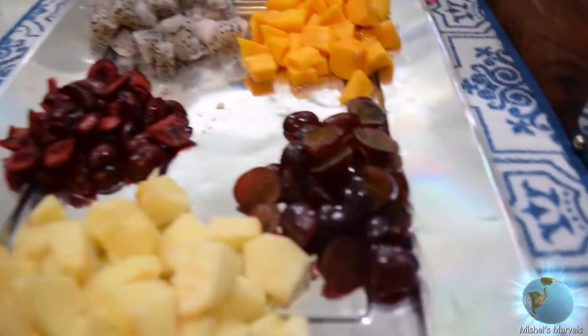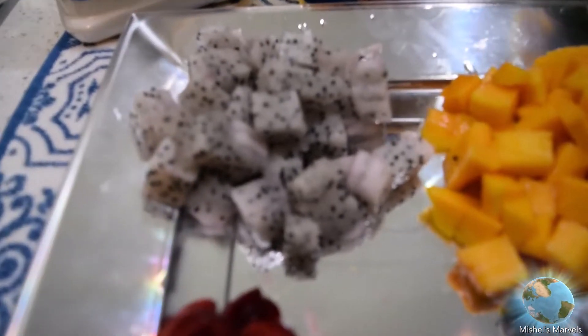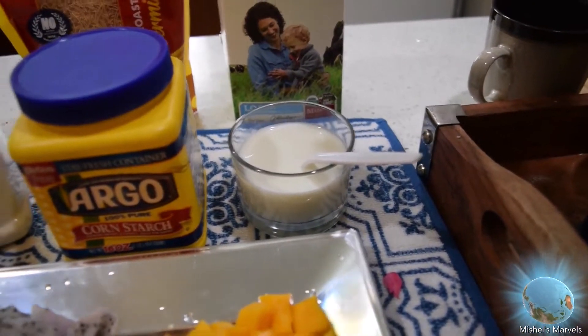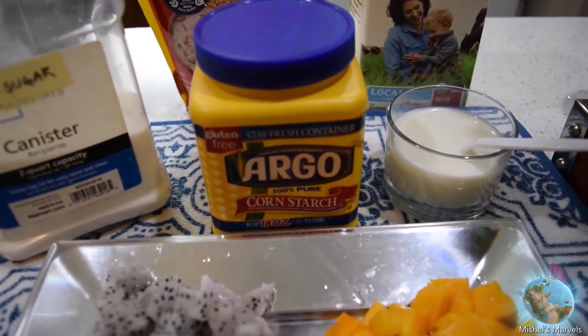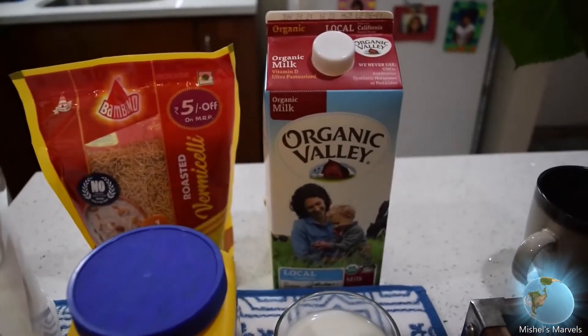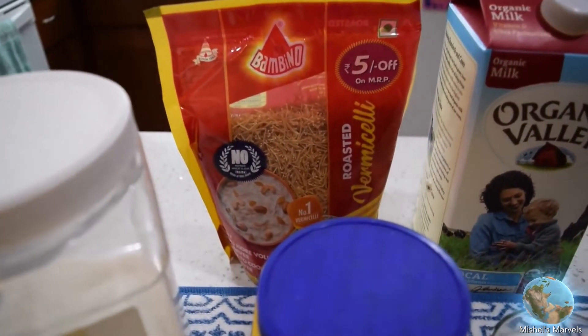We have some cherries, some mangoes, and some dragon fruit. Today we are going to be using some organic milk, some cornstarch, some sugar, and some roasted vermicelli, which is popularly known as shemai. So these are the ingredients that we are going to be using today to make our fruit custard shemai.